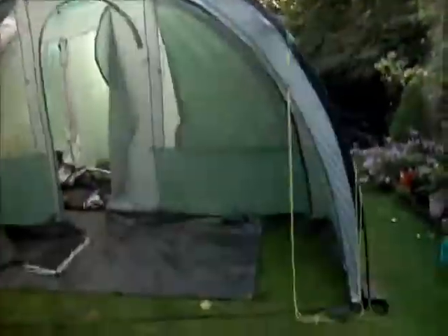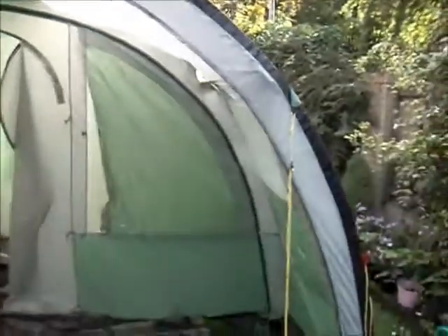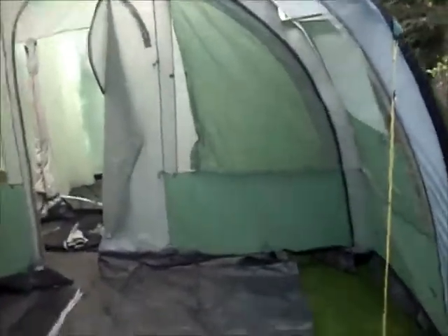So guys, that was my quick review of the Canadian Patrol tent made by Basecamp. It's called the Toronto. It's a hooped tunnel tent with a moveable front door to make either an awning or a large section. It can sleep six people in the bedrooms. I reckon if we took the bedrooms out and had ground sheets covering the entire thing, we could probably get 20, maybe 30 people in here.